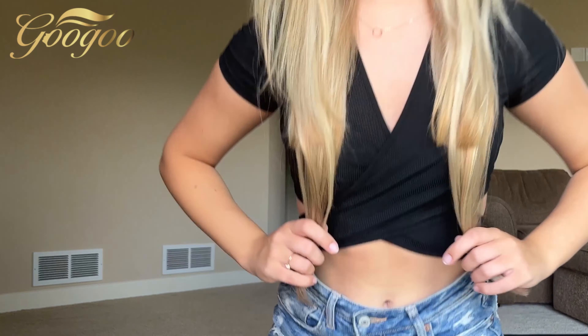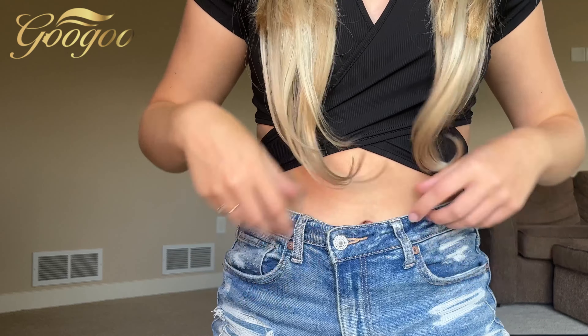This is what it looks like while it's straight — I haven't styled it yet so it might not blend the best right now. I'm going to curl it and we'll see how it looks after that. You can see how long they are — they go all the way down to my waist.